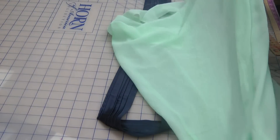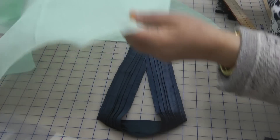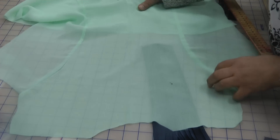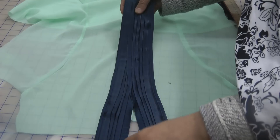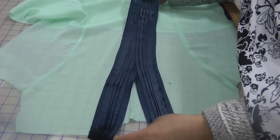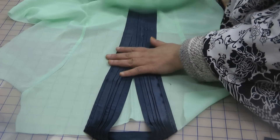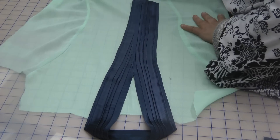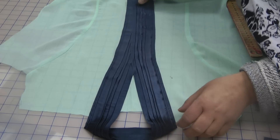Marking it out on the dress — first of all I'm going to mark it out, but I'm going to attach the front and back together before attaching this. So it's going to attach from there going back, and I'm going to mark this out to the centre.